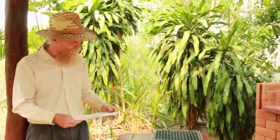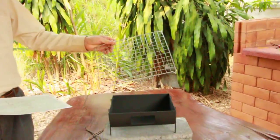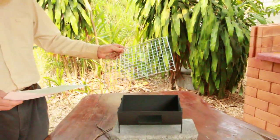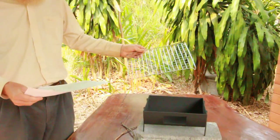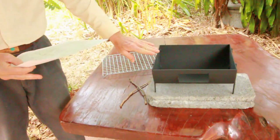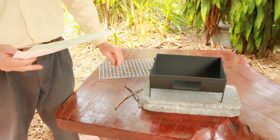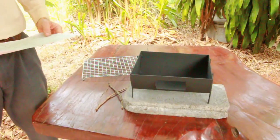I'll give you the dimensions now. The main dimensions are based on a grate — a grill grate — and this one is mass-produced in China. It's about nine and a half inches by twelve inches. The total stove is about nine inches by eleven inches by five and a half inches high, made with one-eighth inch or three millimeter thickness steel.